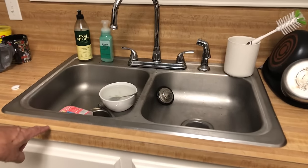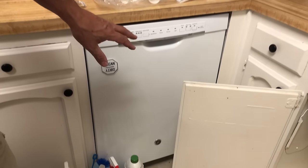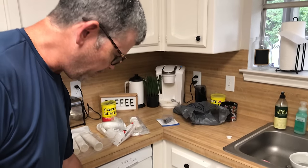Hey gang, welcome back to the channel. A little different project for us today — a little plumbing project. We've got a double sink here, disposal on the left. The problem was the dishwasher was never draining completely and there would be water collecting in the bottom of the dishwasher and it would start to smell really bad.